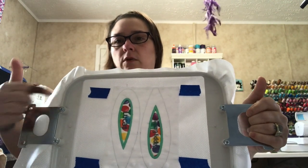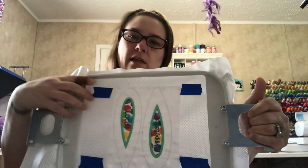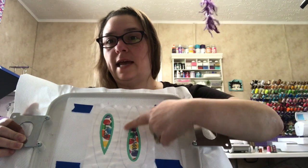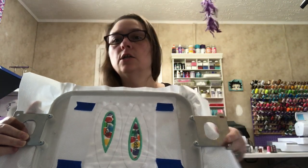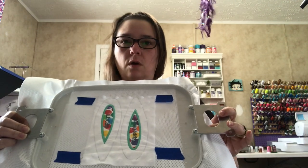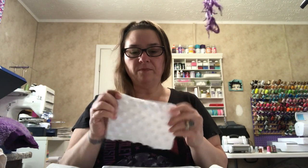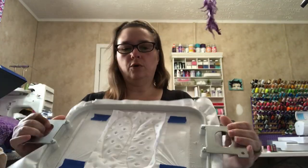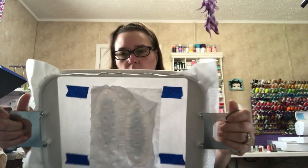We did the satin stitch around the ears and the lettering — I think I should have chosen a lighter color, but we did that and the satin stitch around it, so the applique is done. The last step for the ears is to take your other piece of ear fabric and put it right side down directly on top of what we just did, then do the final stitch. The final stitch is just going to tack all of this down, and we're back — the ears are tacked down. Now I'm going to take it out of the hoop.